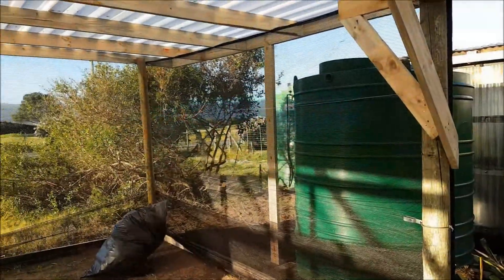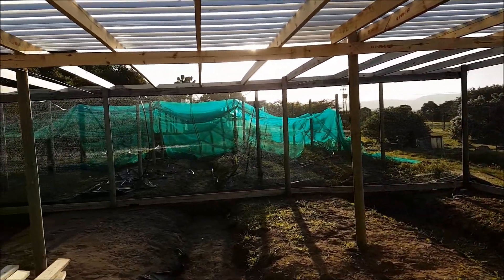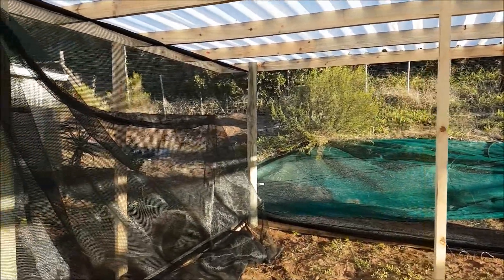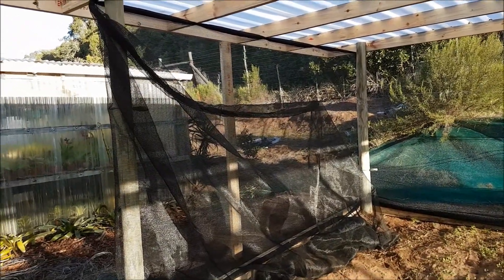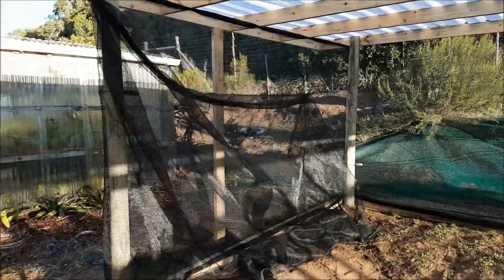Today we can finally safely say the entire place is covered in shade netting, all the way around. That section looks a bit rough but it's just a loose piece hanging there until we decide what to do with the entrance. If I take it off, you can see.